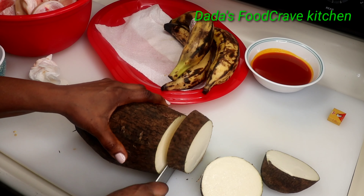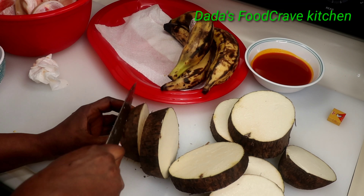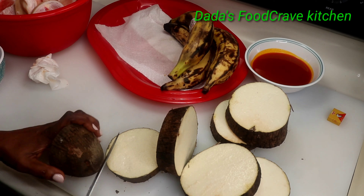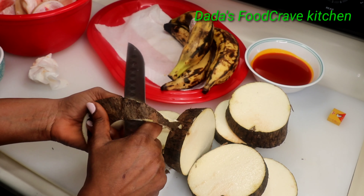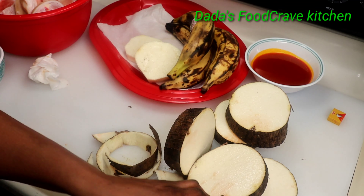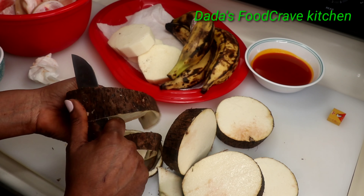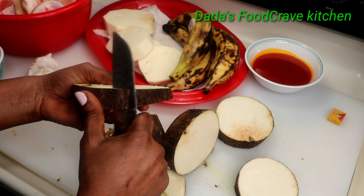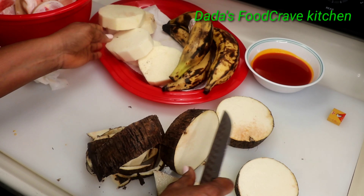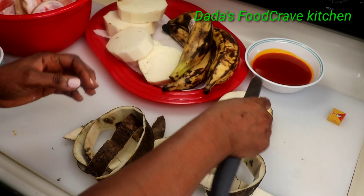I'm going to be making my spicy cow foot appetizer with some boiled yam. So what I'm going to do is slice them up and peel them off like so. After you do that, you want to make sure you wash and rinse the yam. If you don't have yam, you can use cassava, which they call yucca.